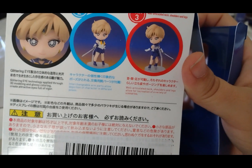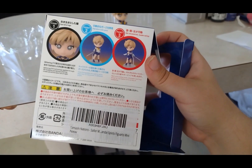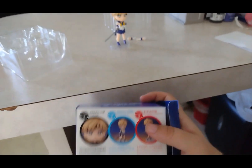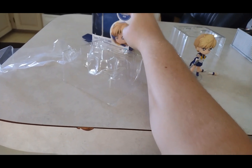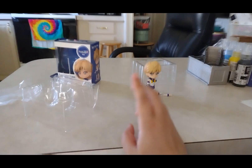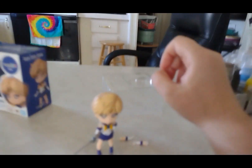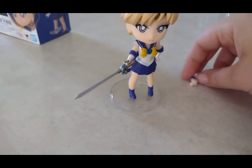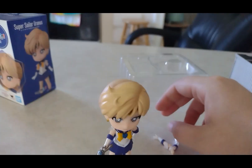This was definitely worth it, and I'm proud I got it with my own money. I'm going to put her on my shelf. I do have another character on my shelf — Sailor Jupiter — but that's a different version, the Chibi Master version, which I bought from Hobby Lobby with my own money.